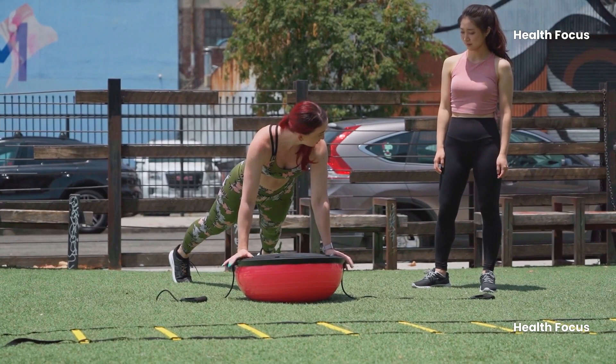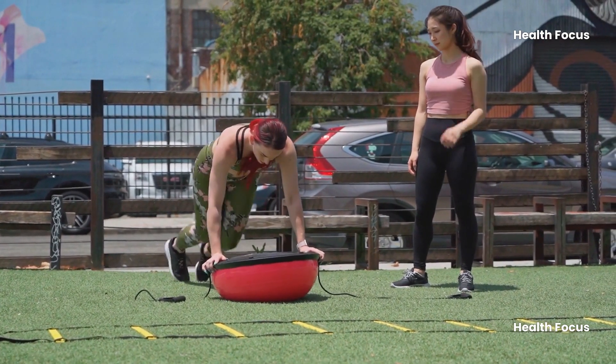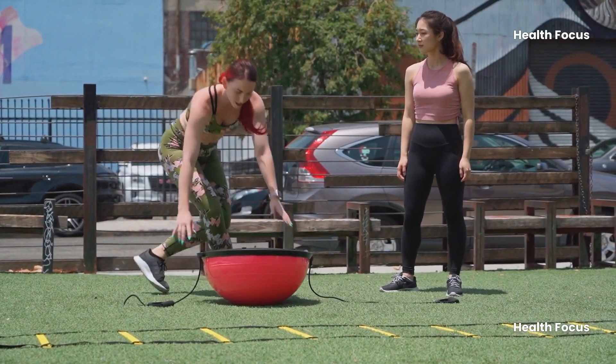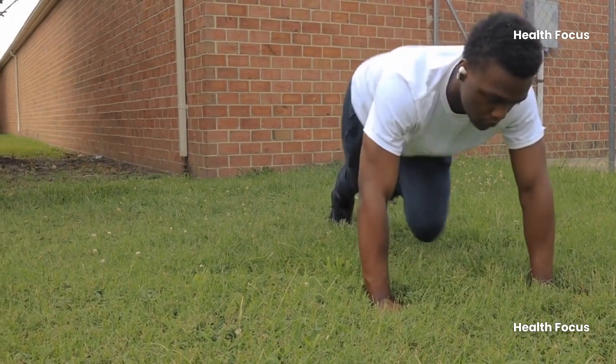Remember, quality over speed. We want to feel that core working, not just flailing around. Now some of you might be thinking this sounds easy — come on, how hard can it be? Trust me, done right, mountain climbers will get your heart pounding.